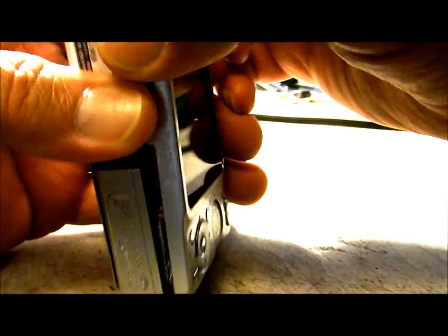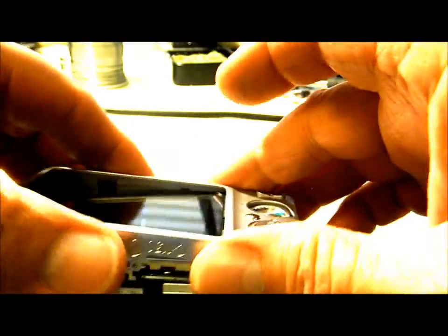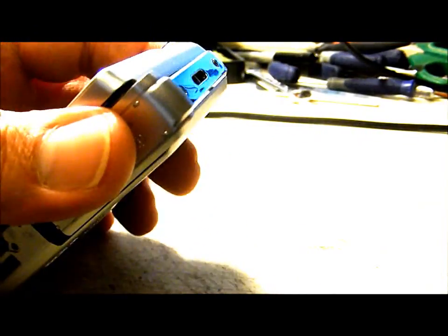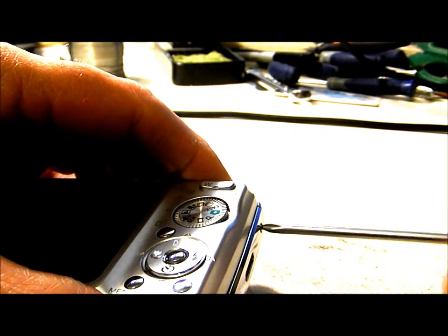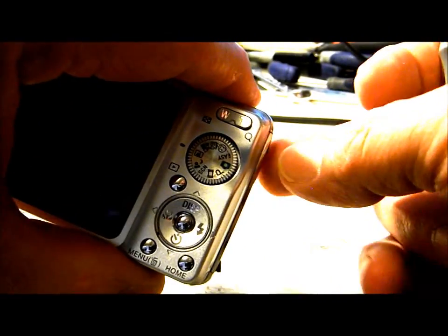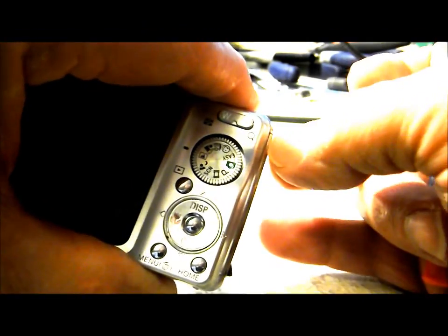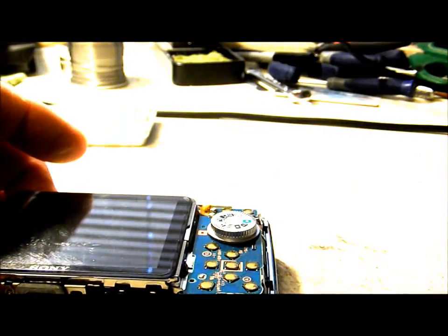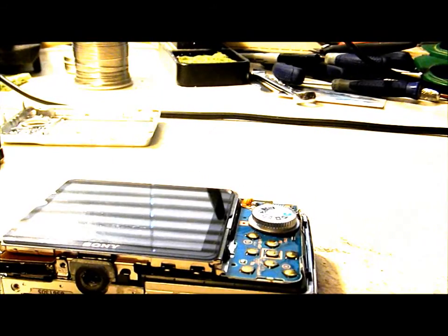We'll take the back cover off, turning it up just a little bit here. Carefully work that back cover loose. Now that we've got our back cover off, we're going to take off the front cover.